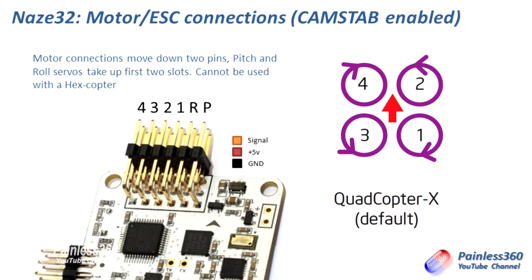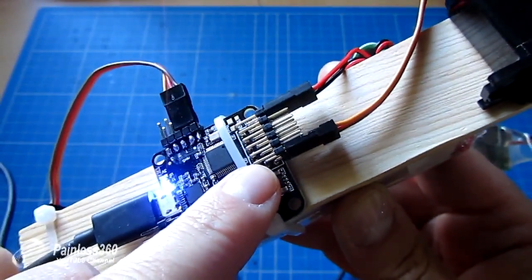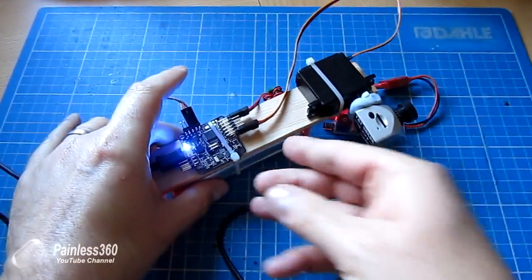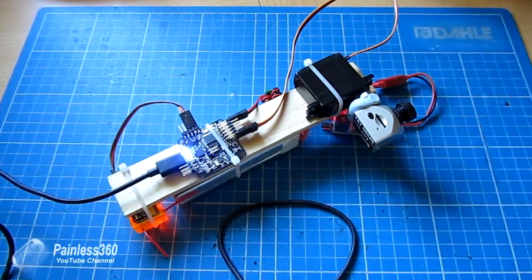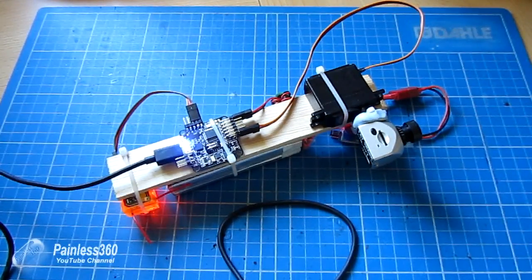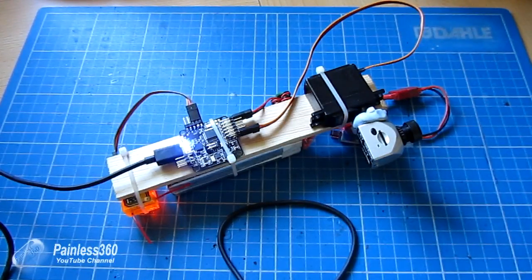Whereas normally it goes 6-5-4-3-2-1 as seen in previous videos, by turning on servo tilt it moves the four motor controls along a couple of positions. The first two outputs then become: the first one is for the pitch servo and the second one is the roll servo. Here on the bench you can see the servo is plugged into what used to be motor one. This also means we can't use this in a hex configuration, and if you already had your NAZE32 wired up, you'll need to move all the connectors down a couple of pins so no ESCs are in the wrong place.